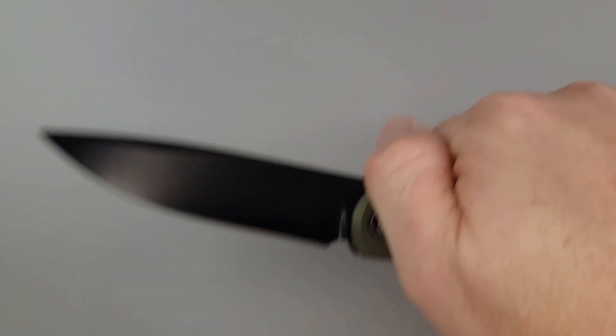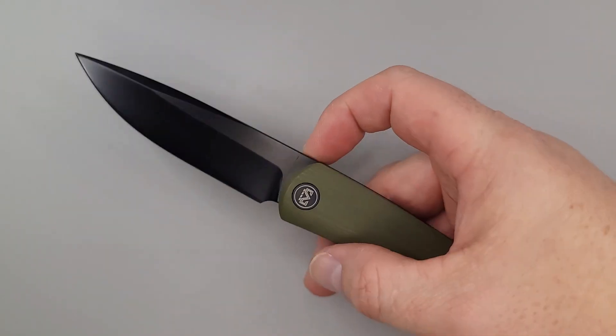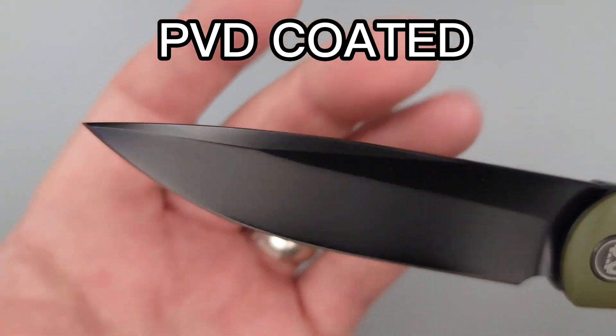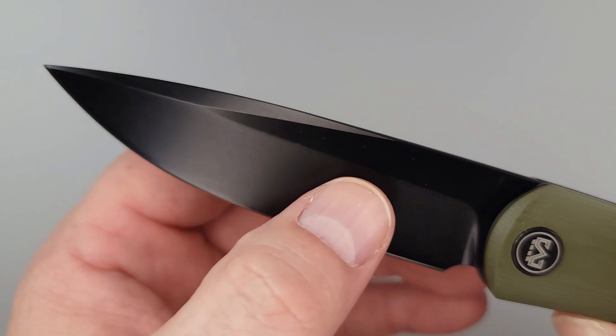Do you like long blades? Do you like them long? Here you go — pow, right in the kisser! Holy freaking moly, now that is a long one. Look at this long blade. It's PVD coated and it's so pointy. I wouldn't say that this one's shiny, but it's definitely pointy.